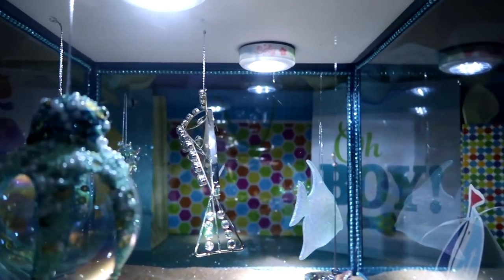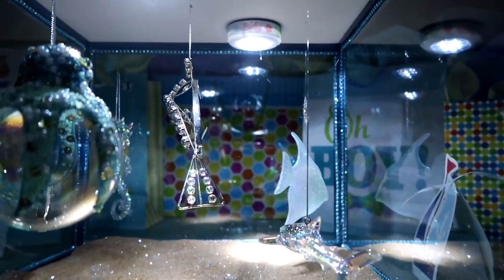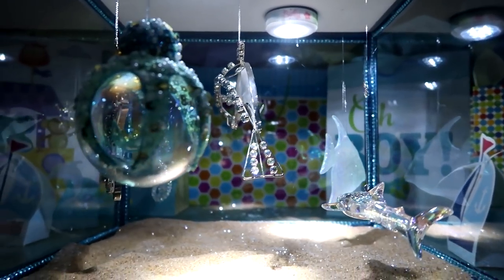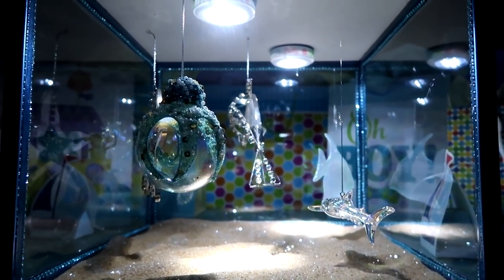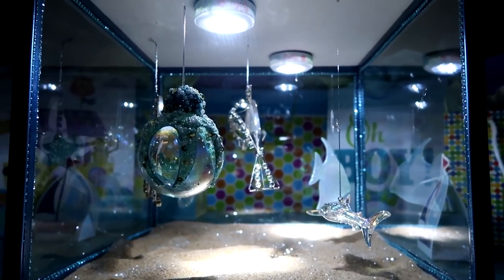Hello my darlings! Today on my channel I am going to show you how to create an under-the-sea aquarium baby boy diaper cake. Stay tuned!